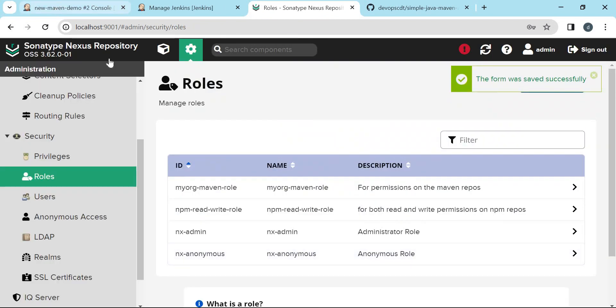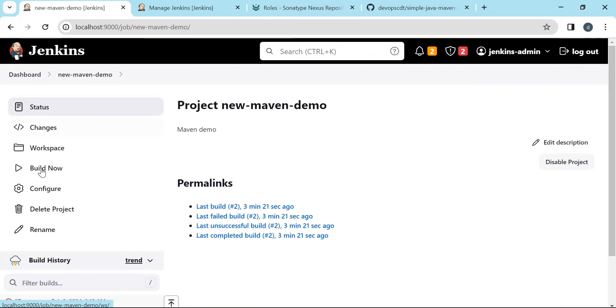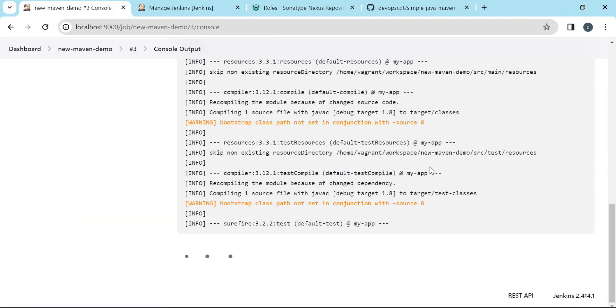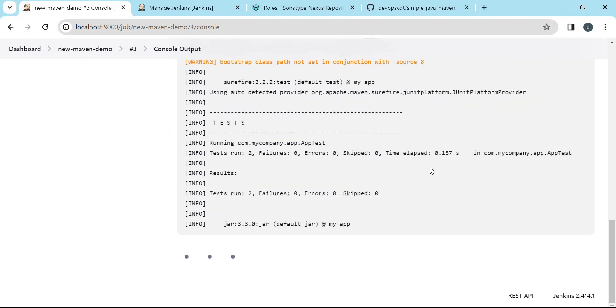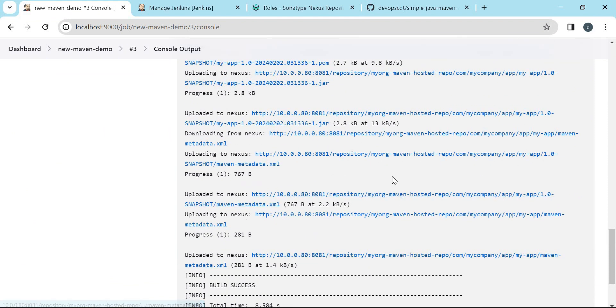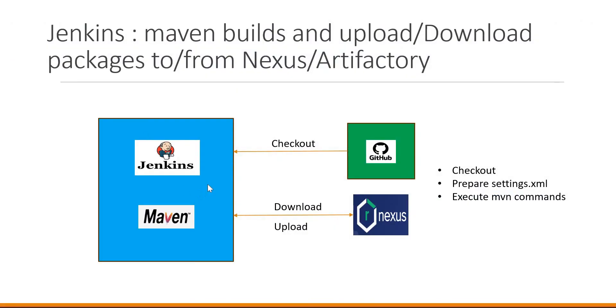Let us rebuild the application. This time we did not get any issue with the permissions — our 403 issue is solved. This is how we can set up a freestyle job in Jenkins to execute Maven builds. In this demo we have seen how to integrate GitHub with Jenkins, how to integrate Nexus with Maven, and how to execute Maven builds from Jenkins using freestyle jobs. I hope this video helps. Thanks a lot for watching.